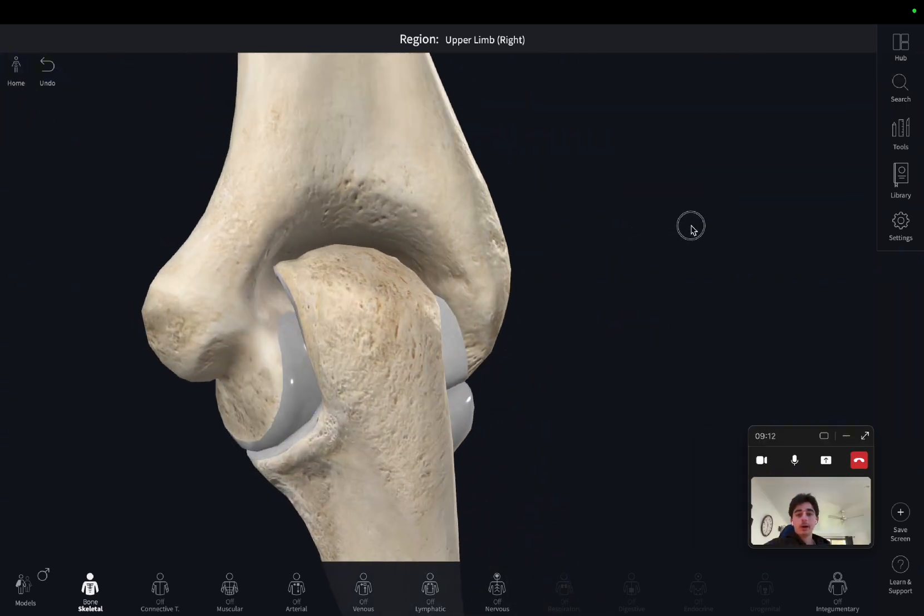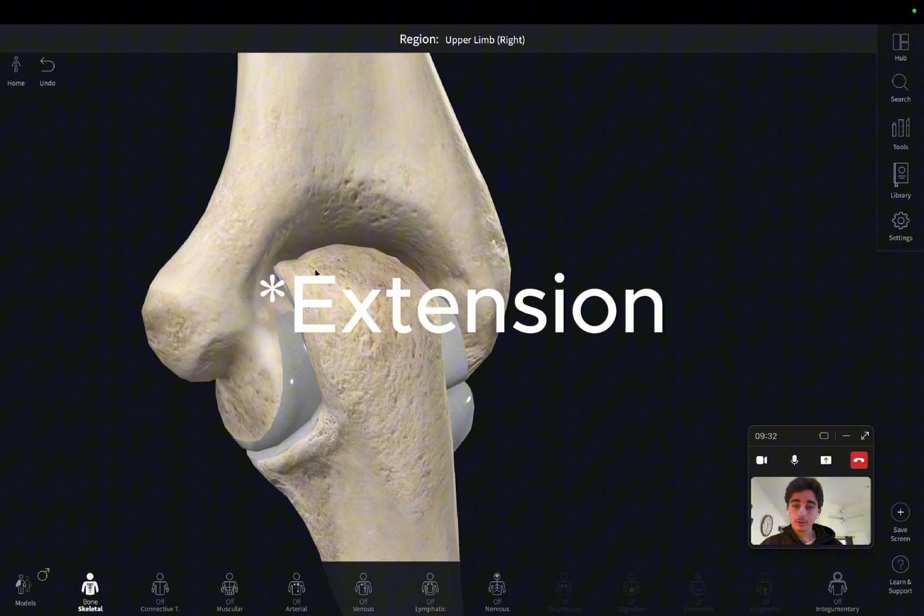If we look to the back, we've got this other fossa here. This is called the olecranon fossa, because the olecranon of the ulna will fit into it. What this allows for is better flexion of the ulna at the elbow joint.